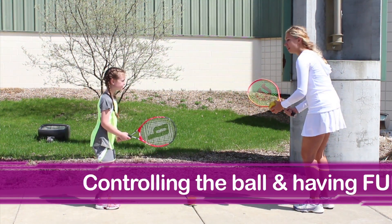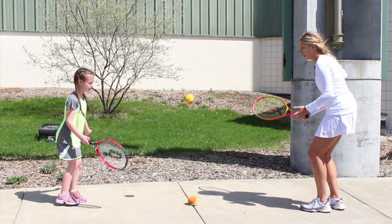All right, Kylie, you ready? All right, here we go. We're going to bounce it up nice and easy. Try and hit that ball. Let it bounce.